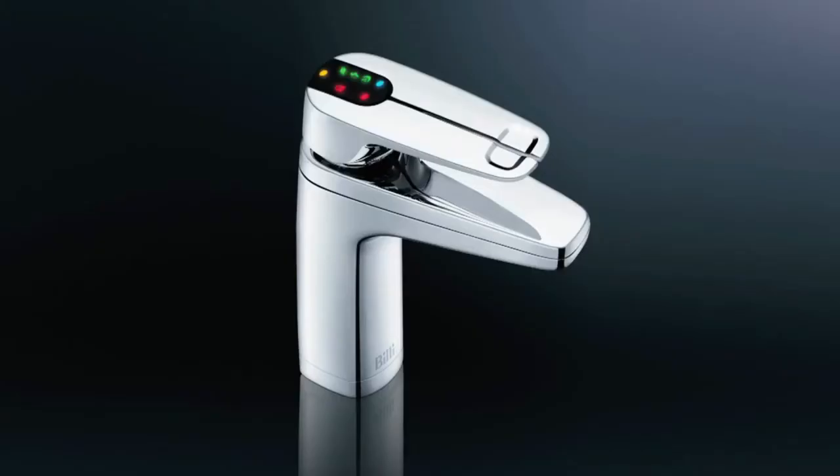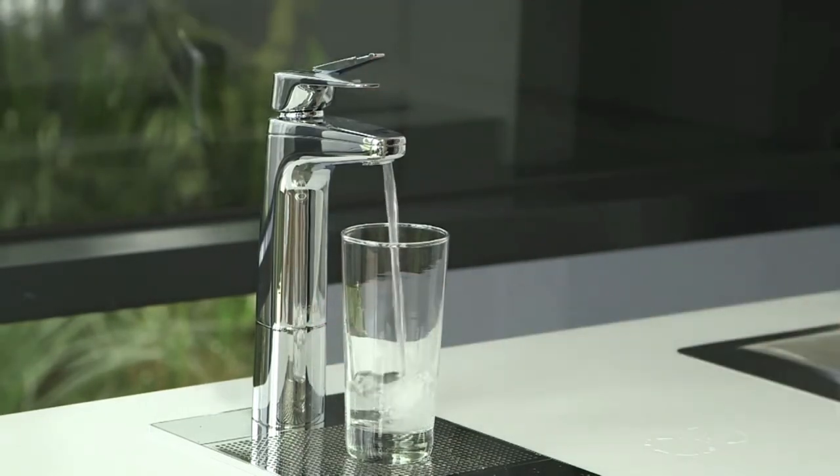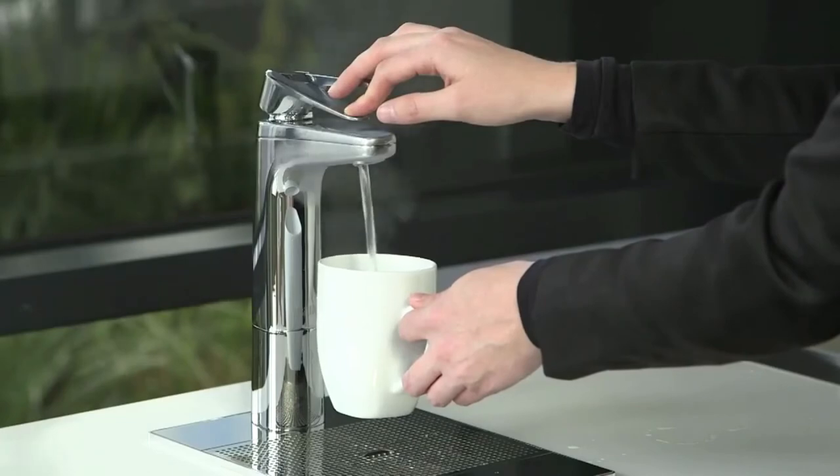There are two ways to operate the XL dispenser: lift the lever for continuous flow, or press the lever for momentary flow.